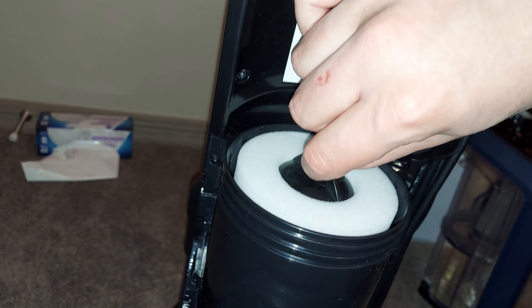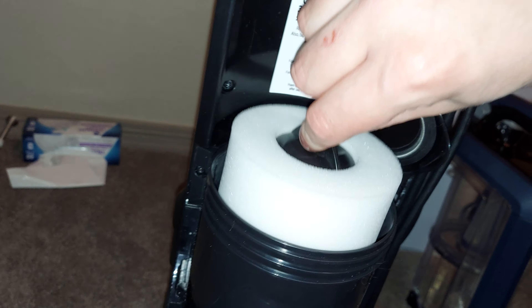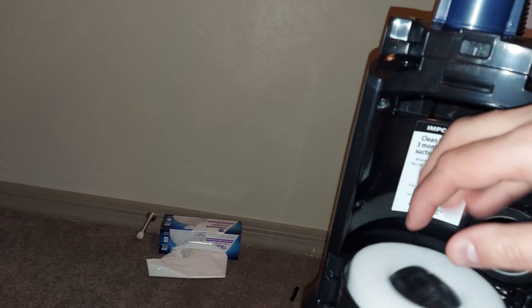The pre-motor filter is a serious improvement. You can see there's only a couple of pieces of hair and just a small amount of dust — it's not even that much. They replaced the two-piece rubber seal with a single-piece seal, which I think improves durability. The machine does have a sealed HEPA system, and the HEPA filter is right in here.